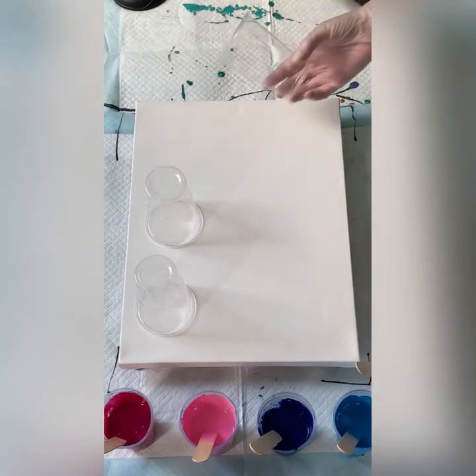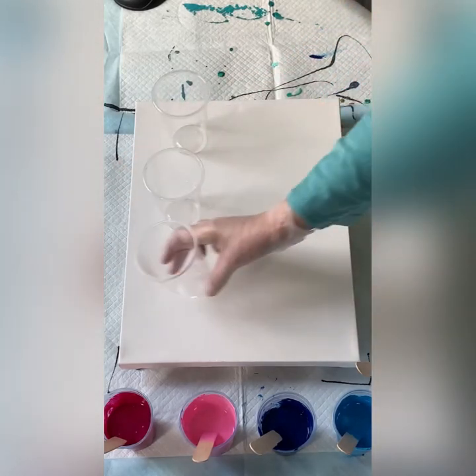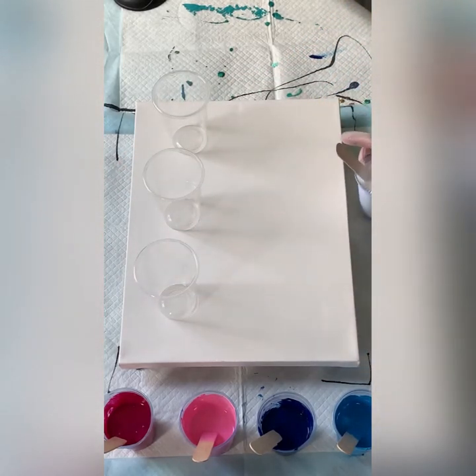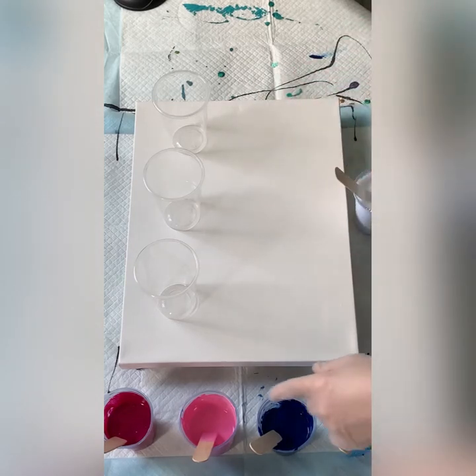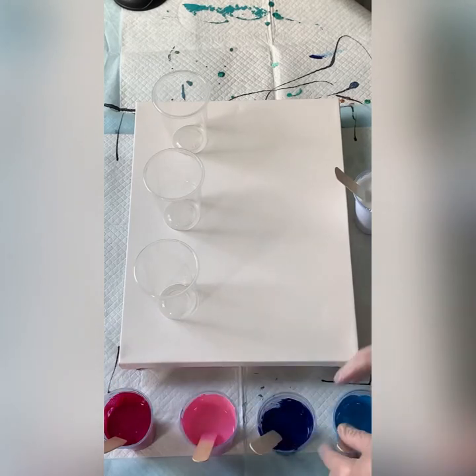Hello, welcome back. I'm going to do a pick-up haul today, going back to basics a little bit. So I have my white, two blues — dark and a light — and two pinks — dark and a light.